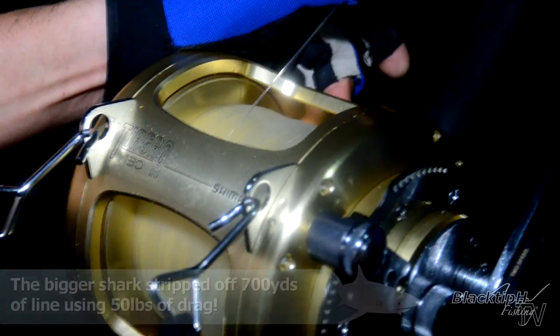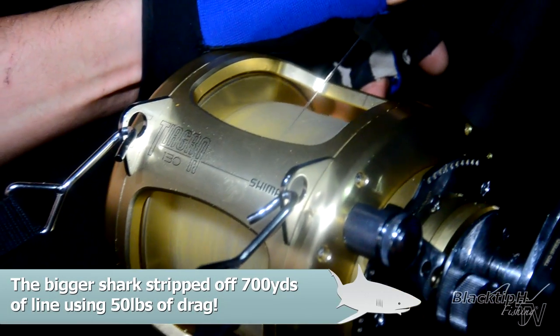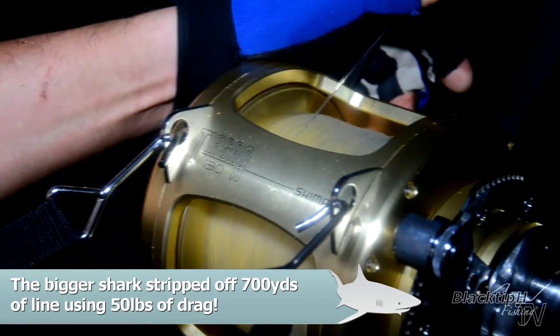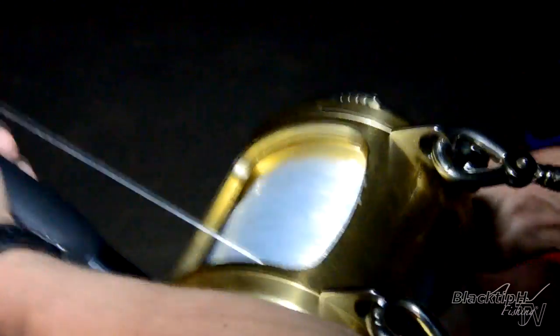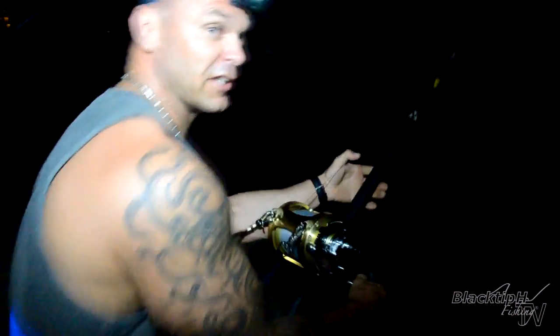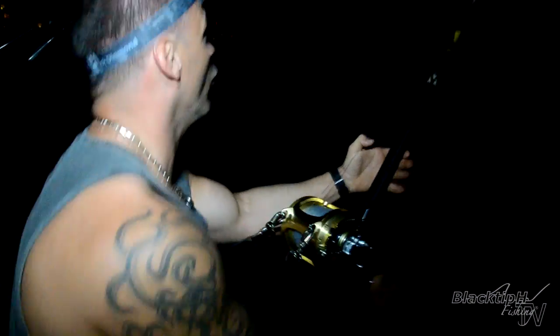Look at this double header hammerhead right here — this is what it's all about! Taking big sharks. How many yards did it take on that first run? A lot — probably like 600, 700 yards. Yeah, my reel is maybe like a 60-70 at its close. How big do you think it is, Peter? It's hard to say, but I hope it's bigger than last year. It's bigger than 10 feet — oh, definitely bigger than 10 feet.